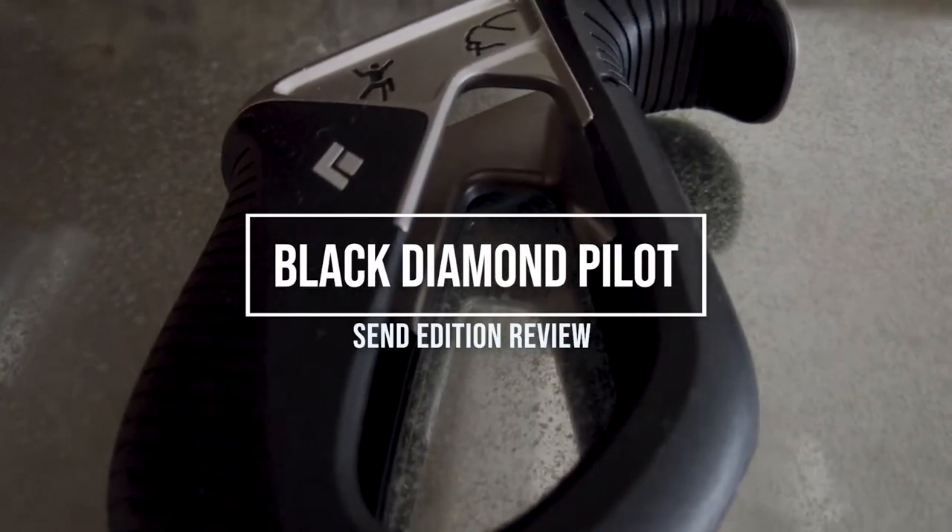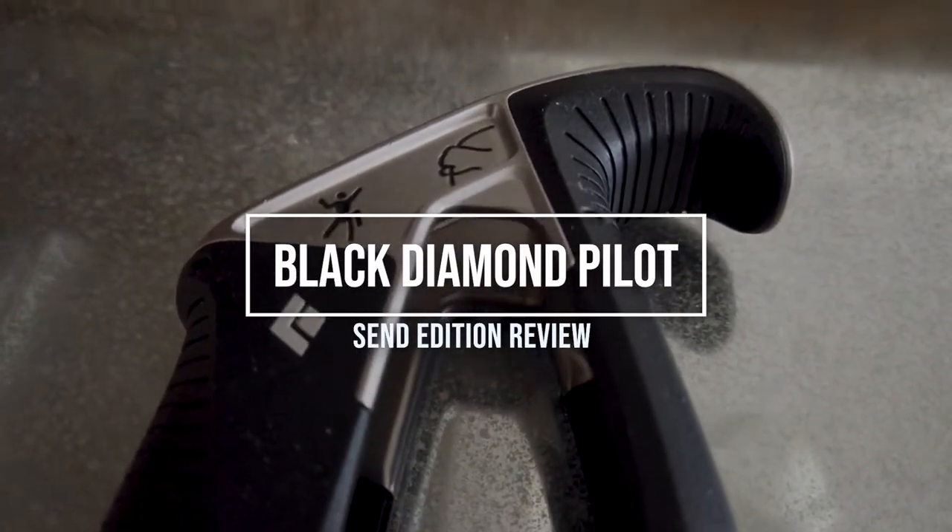Black Diamond's Pilot is becoming one of the most popular semi-assisted braking devices, but I wasn't sure if it's something I wanted to use top roping, so we decided to check it out. This way you know exactly what to expect before purchasing it. I'm Sarah from SendEdition.com, the blog that brings you all the tips, tricks, and gear reviews for climbers.